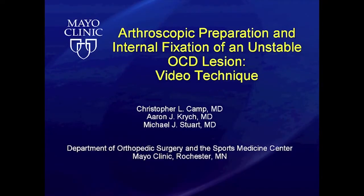The following video describes our method of arthroscopic preparation and fixation of an unstable osteochondritis dissecans lesion of the knee.